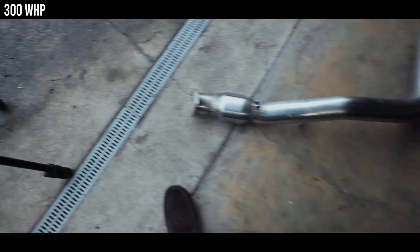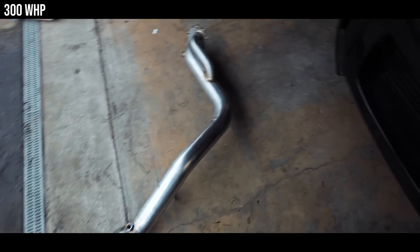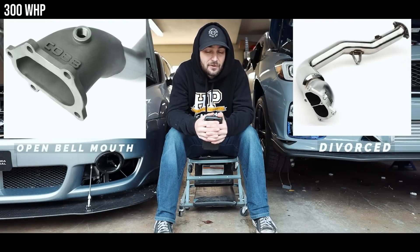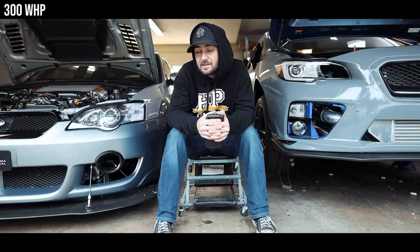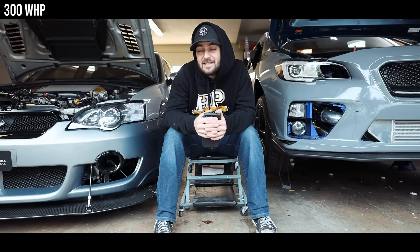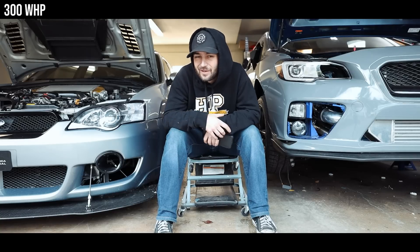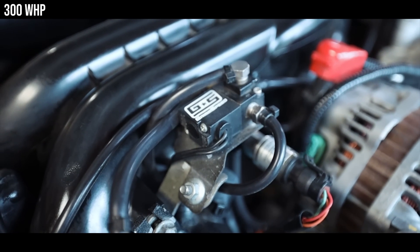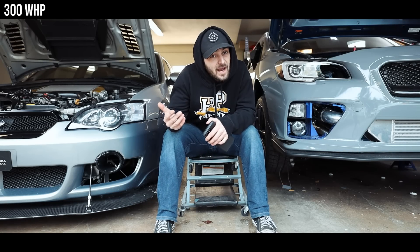You're also going to want a downpipe. My suggestion is to get the Cobb catted downpipe — it's always been my go-to. They're an open bell mouth design versus a divorced design, which matters if you plan to go external wastegate in the future. If you're staying internal wastegate, get the GrimSpeed one. You're also going to need a boost controller; Cobb and GrimSpeed are all pretty much the same with different branding. My preference is Cobb.